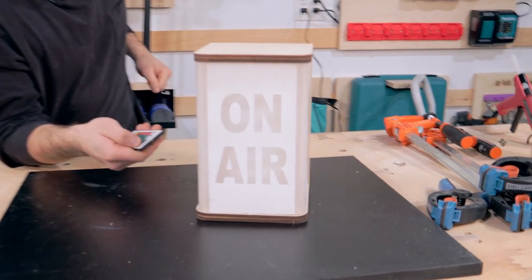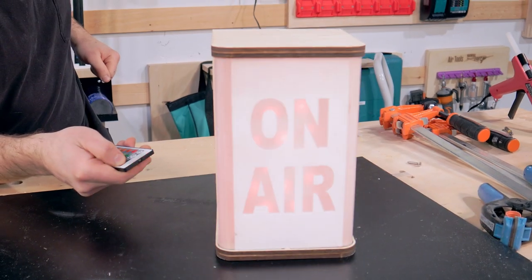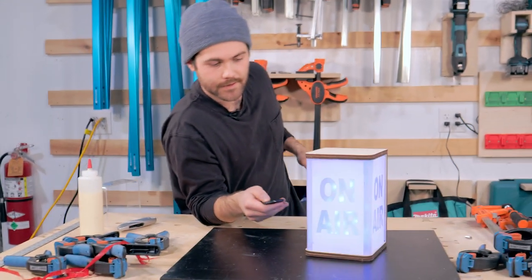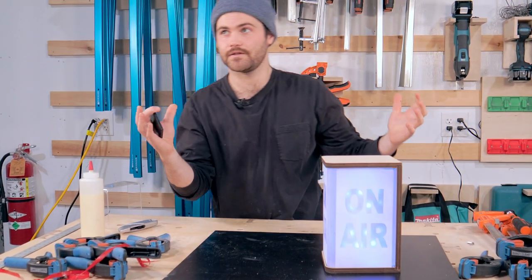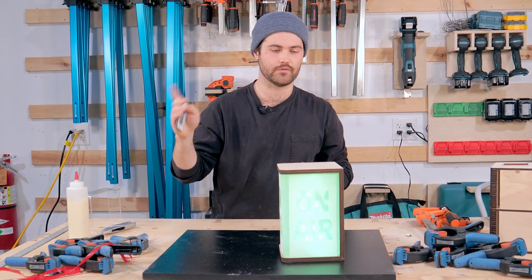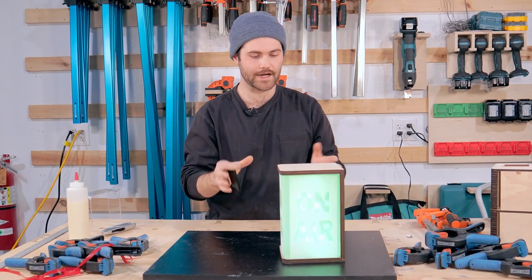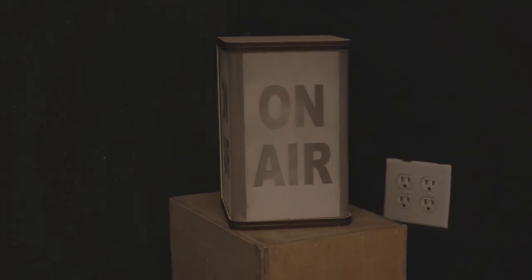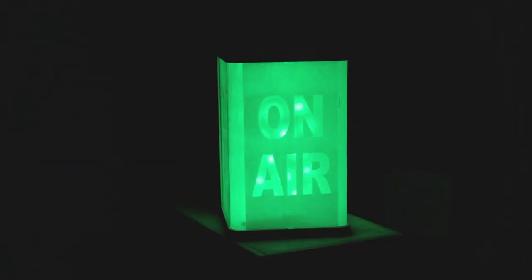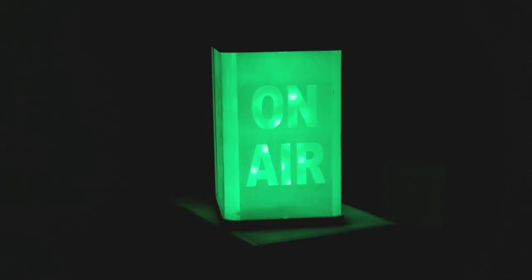The moment of truth. How about that? There are a lot of lights around here, so we're going to take this to a room that's a little bit darker so we can actually see if the light is diffusing well. I can see the LEDs right through the acrylic and it bugs me a little bit, so let's see how it looks in a darker environment.